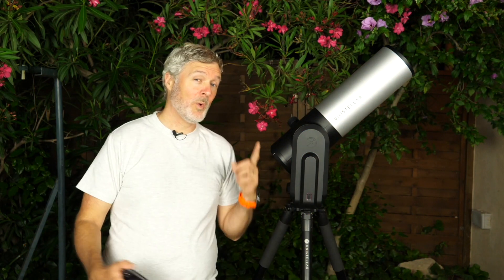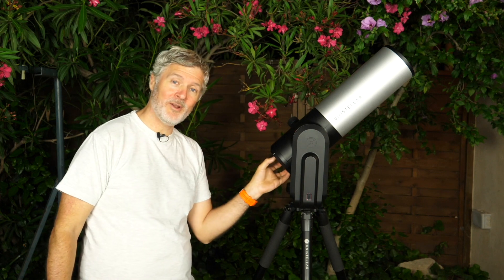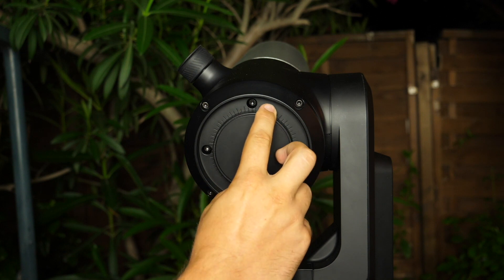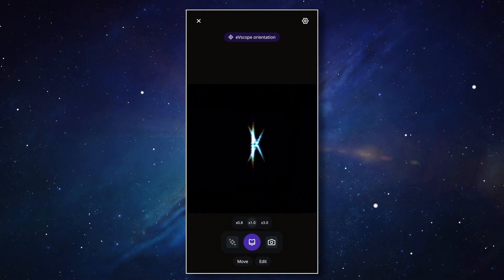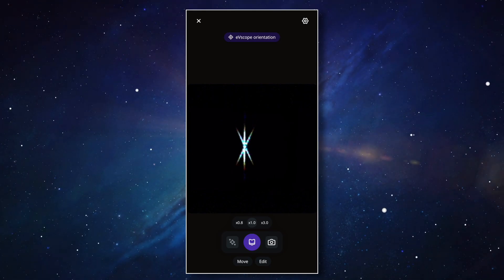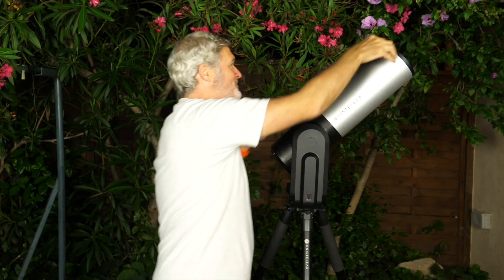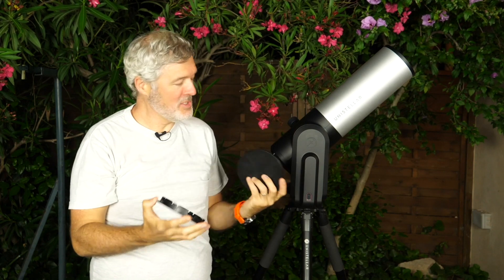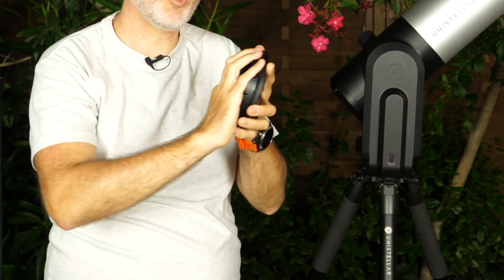If the gain or exposure time is set incorrectly, we will have too much or not enough light, which will prevent it from working. Once that's done, we can move the line. We're going to use the focus wheel located on the back of your EV scope — just turn the wheel to make the line move left or right. Once the line is perfectly centered, your focus is great. You can now remove the mask, storing it in the top cover and turning it clockwise.